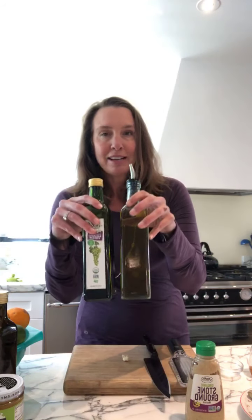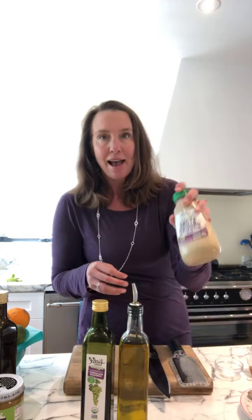Dijon mustard is a beautiful emulsifier. Basically, the acid and oil don't mix well or stay mixed together — that's why you'll see dressing bottles separate all the time. The mustard acts to bring those two together and help them stay balanced. And even though it's homemade and doesn't have a lot of the preservatives in bottled dressing, it will separate just a little bit, but you can fix that by giving it a good shake.